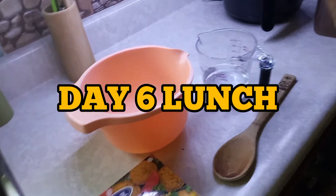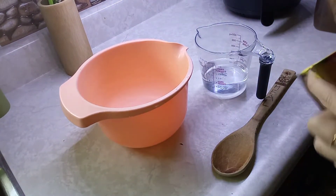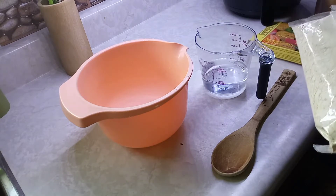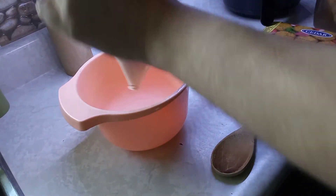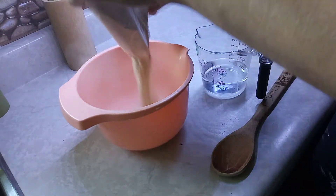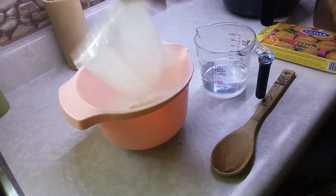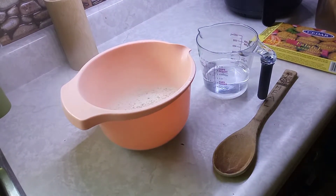It's lunch time. I'm gonna make some of these falafels. I've only tried them once — a friend gave me a few months back — I've never actually made them, so this is my first time. I'm just going to open this bag. I know people do it with beans and chickpeas, but I've seen this for $1.99 and said yeah, I'll try it out.